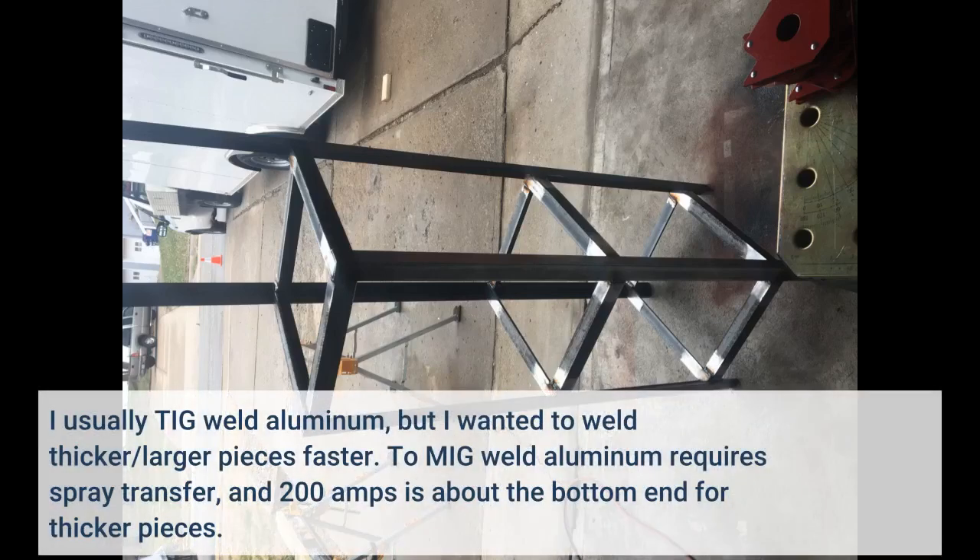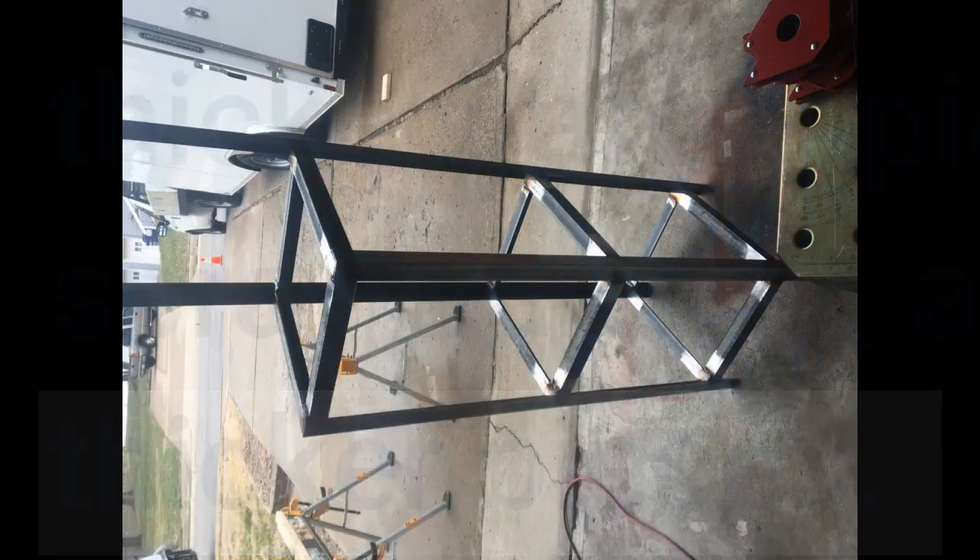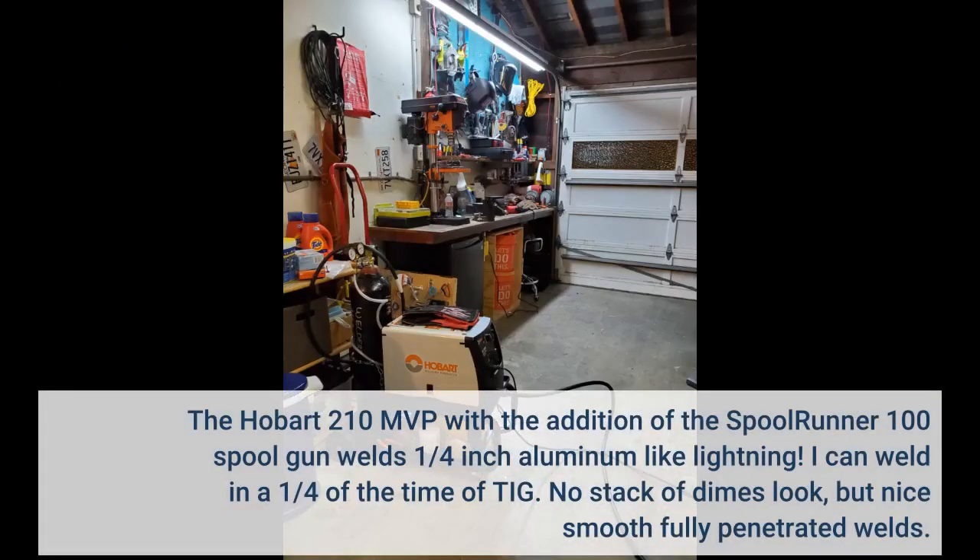I usually TIG weld aluminum, but I want to weld thicker, larger pieces faster. To MIG weld aluminum requires spray transfer, and 200 amps is about the bottom end for thicker pieces. The Hobart 210 MVP with the addition of the Spool Runner 100 spool gun welds 1/4 inch aluminum like lightning. I can weld in a quarter of the time of TIG. No stack-of-dimes look, but nice smooth fully penetrated welds.